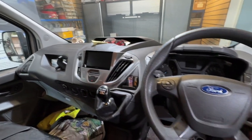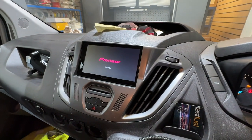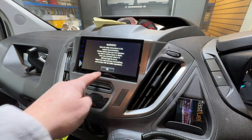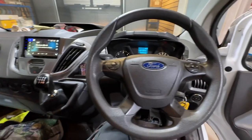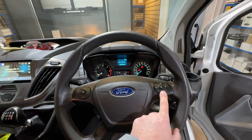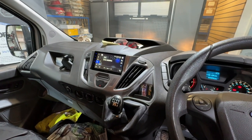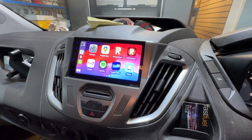We'll put the ignition on and show you what this looks like when it's fired up. Okay, so there we go — Pioneer's coming to life. For copyright reasons we're not allowed to have any music playing, so you won't hear any sound from the stereo. But we have wired it into the steering wheel controls — you can see the volume up and down, and you can also change tracks and stations left and right. We're using the steering wheel controls for that.